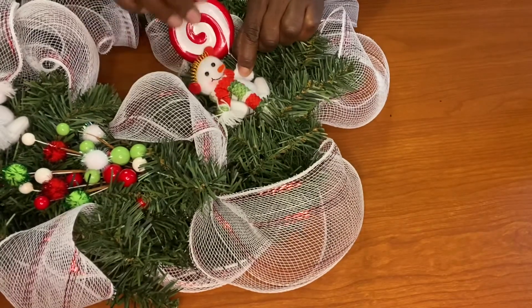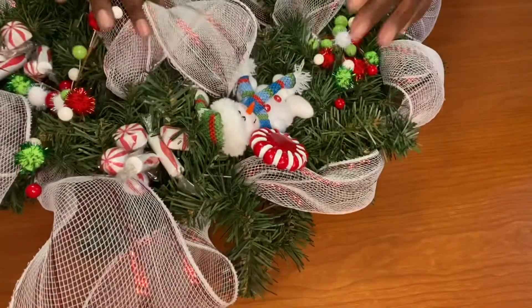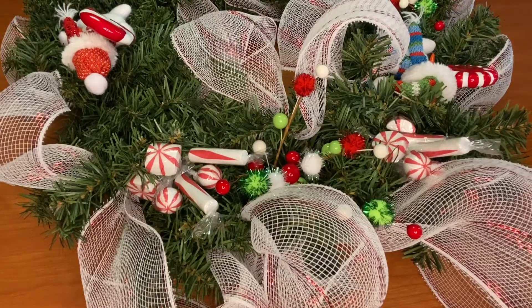I'm going to give each snowman a lollipop. We're just going to add a little hot glue to the snowman's hand and wrap it around the stem of the lollipop. Once we have all three lollipops in, we're done with this DIY.